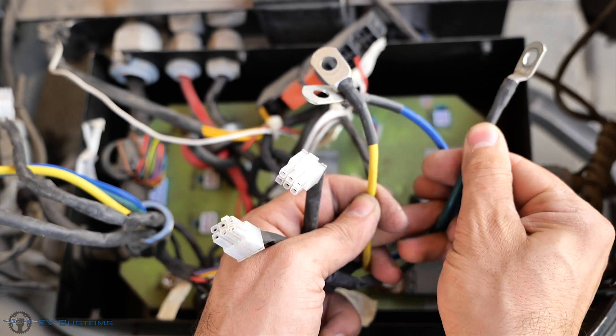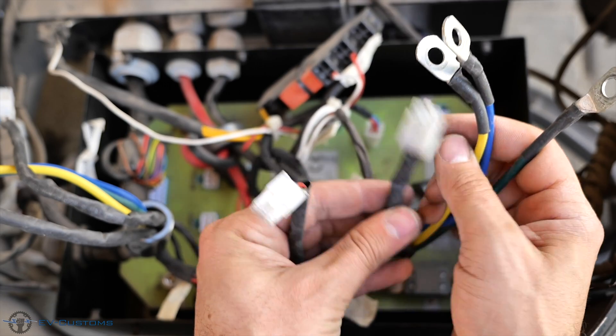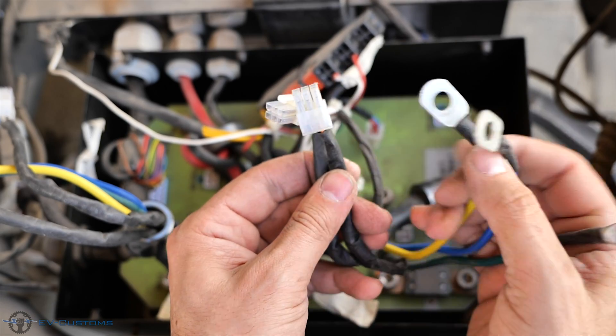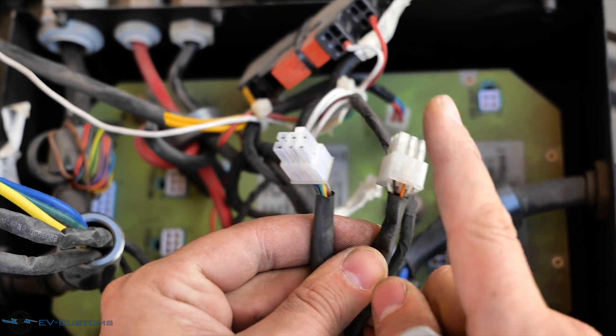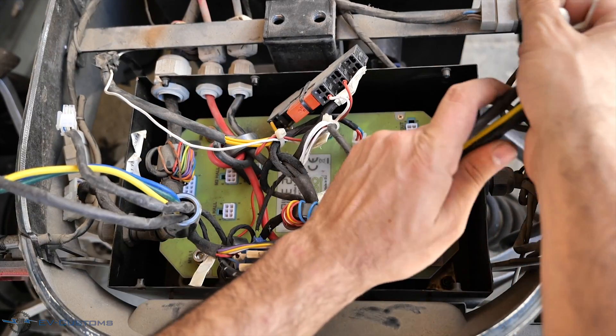Here we have the motor wires: yellow, blue and green power phase wires which are quite thick, and a pair of hall sensor plugs. In case someone asks me why there are two, the second one is for spare.